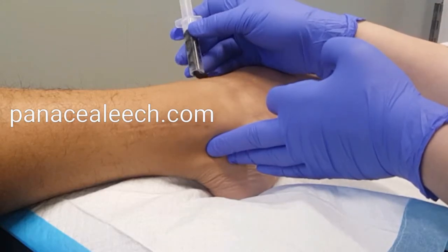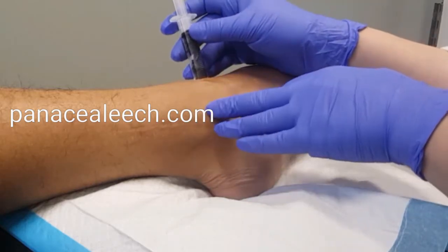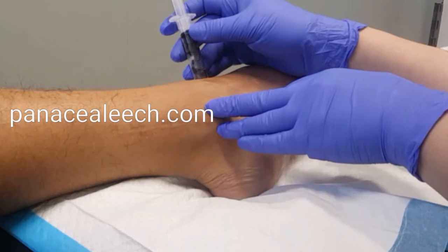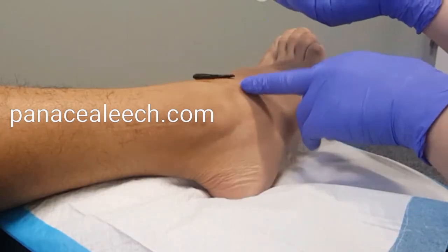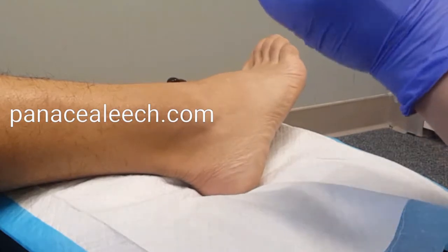Do people put leeches on their eye? Inside, yeah. It helps with people who might have diabetes and have become blind. It helps with glaucoma, diabetes, any blood flow issues, and where inflammation is. And guess what — where there's inflammation, that part of the body will get a little bit higher temperature.